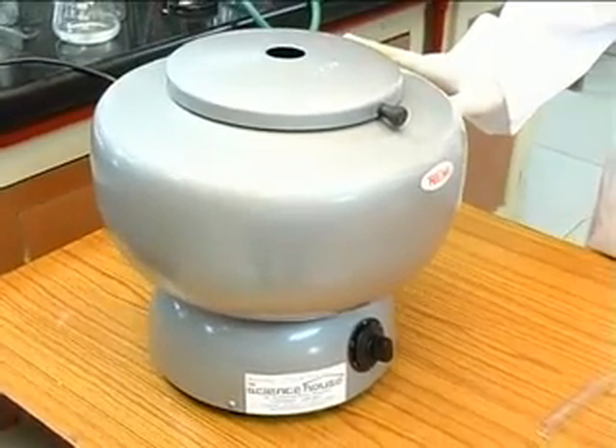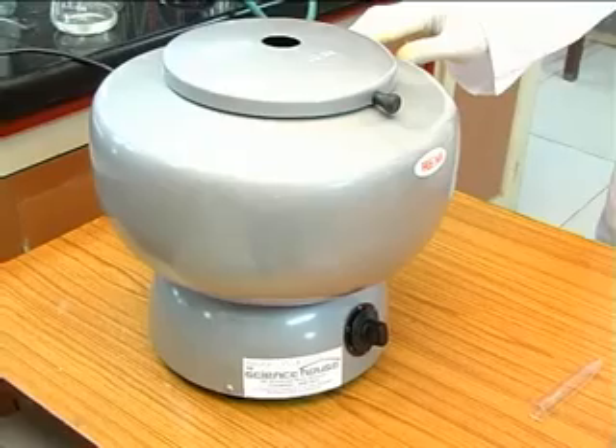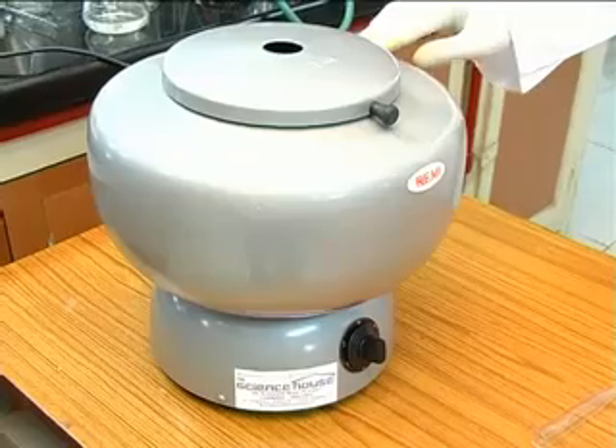A laboratory centrifuge used to separate solids from a liquid mixture is shown here. It is about 1 foot high and about 1.5 feet in diameter at the top.